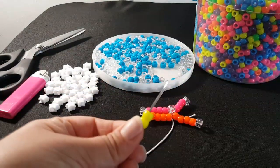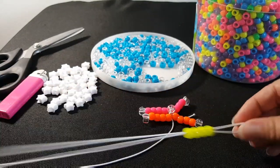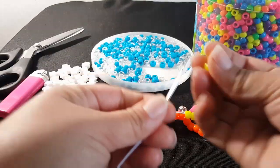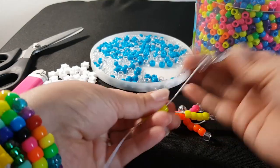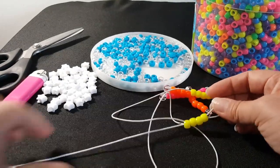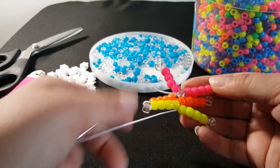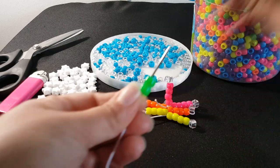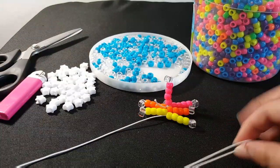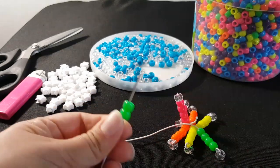We're going to do the next color — yellow. You're going to repeat that. This is what it looks like so far. Now we're going to do the next color, green. We're going to repeat that.